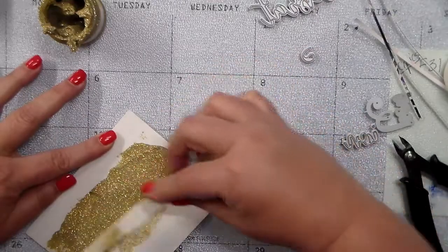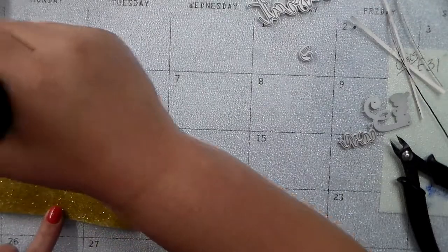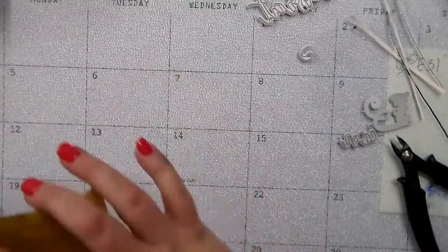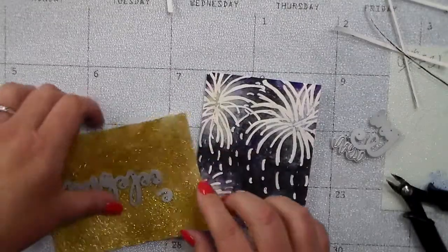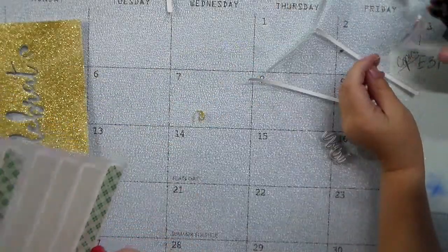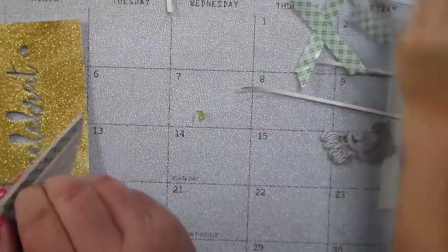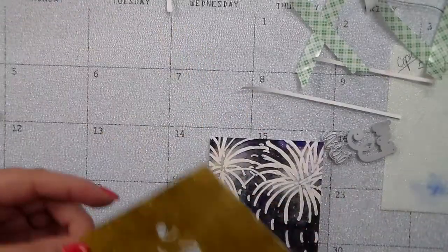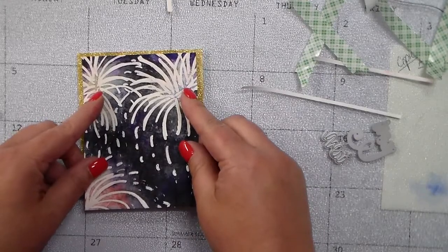I wanted to use some gold glitter paper but didn't have any in my stash, so I made my own with some glitter paste — just spread that all over a piece of cardstock. I also wanted my sentiment to match, so I used the Celebrate die from Honeybee Stamps and cut that right out of the center of that gold paper. Sorry, I have a little helper to the side trying to help!